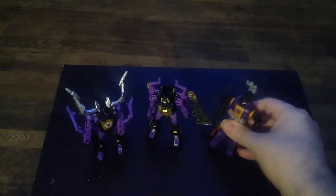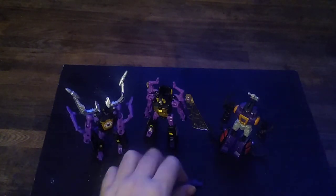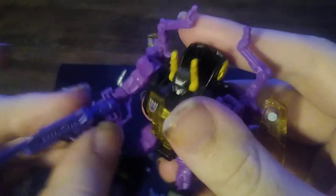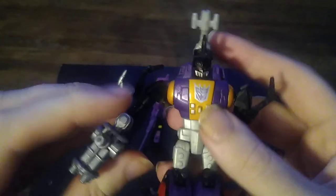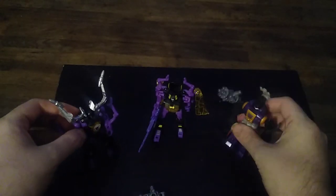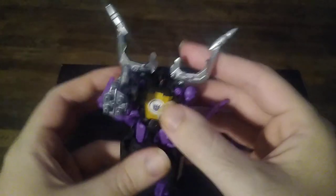I don't have the weapon upgrade kit for these figures, but I definitely do want to get the kit to give them their G1 guns. But I do have guns I can give them. I'll give Kickback this purple gun because it matches their paint scheme pretty good, and it's a gun and a blade, which is pretty cool. We'll give Bombshell this little Gatling gun so he could blow away some Autobots with that. And we'll give the other one to Shrapnel — and he's ready to blow away some Autobots with that.